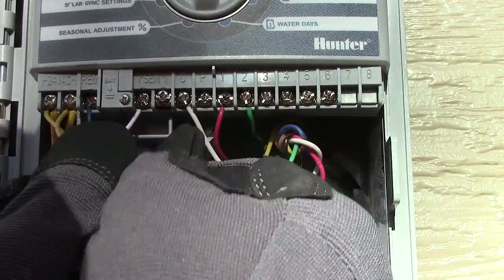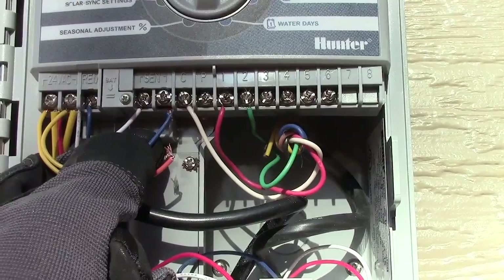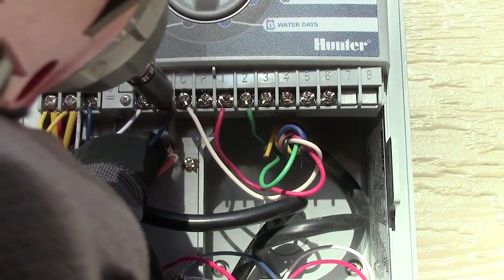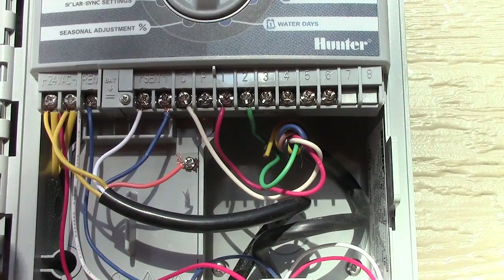The orange wire does not get wired in for the X-Core. Give it a little tug to make sure it's in there.